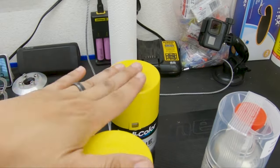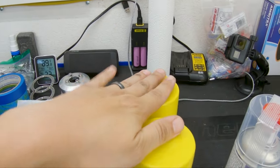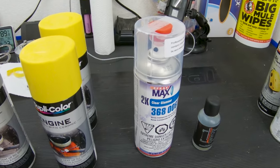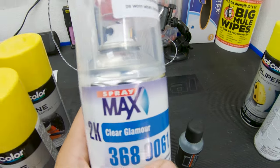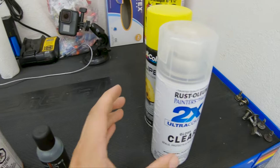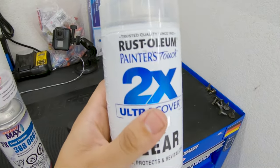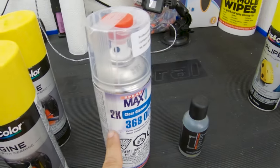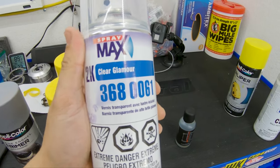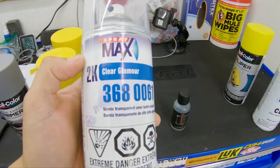I got two cans of paint just to be on the safe side — with primer you're good with one can. Now the next part is the crucial, important part. This is called Spraymax 2K clear. Not to be confused with the Rust-Oleum 2X clear — do not use that. Use the Spraymax 2K clear, not the Rust-Oleum. With this clear coat — this is the crucial thing — this is what's going to give you that professionally smooth, no-orange-peel finish.